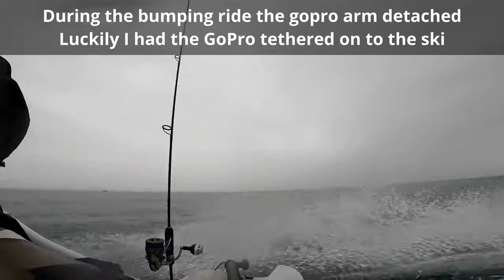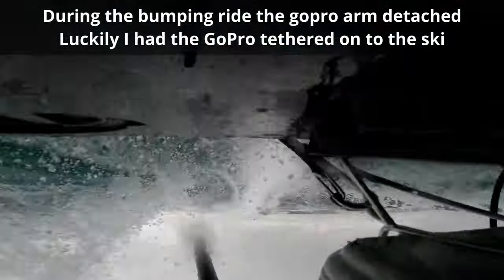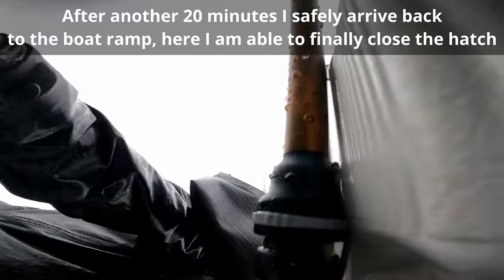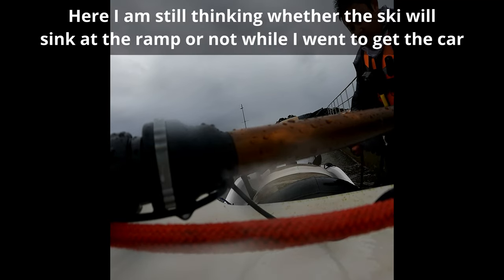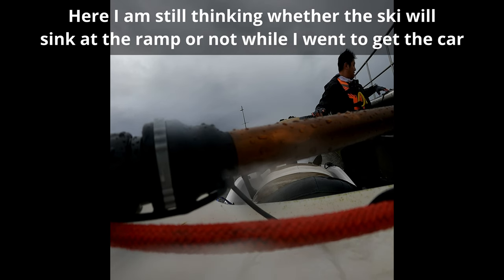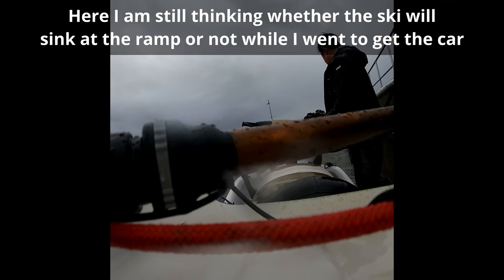During the bumpy ride, because the ski was porpoising quite a lot, the GoPro mount detached — luckily it was tethered onto the ski. I always have my rods and GoPros and expensive things connected to the ski via tether. After 20 minutes I safely arrive back at the boat ramp where I'm able to finally close the open hatch. The ski was still heavy and sitting low in the water. I secure it to the boat ramp and think about whether the ski will sink at the ramp while I went to get the car, so I stand back and watch the ski for a few minutes to make sure it's stable before going to get the car and trailer.